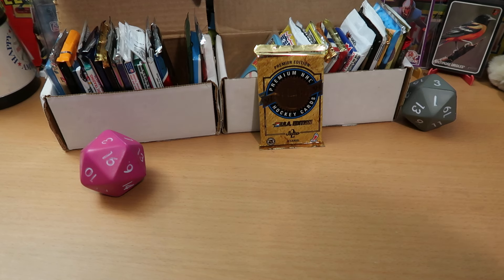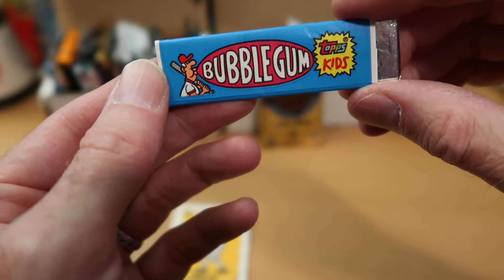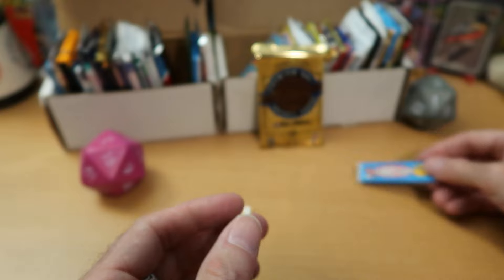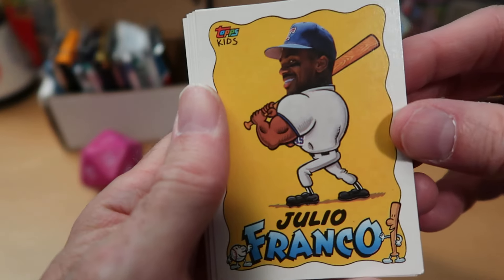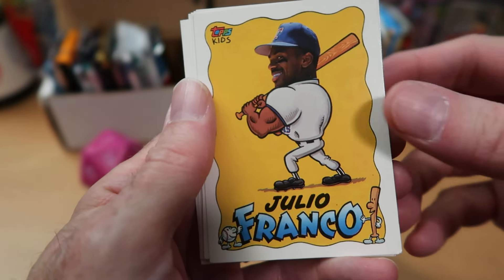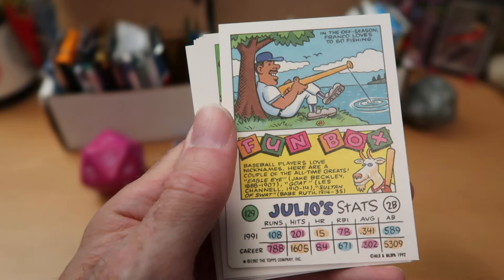Pack opening machine, get into this Topps Kids pack. We get to see what's in certain players' fun boxes. It comes with a wrapped stick of bubblegum — really the only product I remember having wrapped bubblegum. We start off with the ageless one, Julio Franco, who played in the majors for about 42 years. Nice to see that. The back shows what's in Julio Franco's fun box — apparently he fishes with a baseball bat, which doesn't seem like a good way to fish.